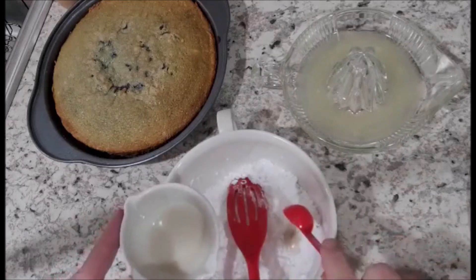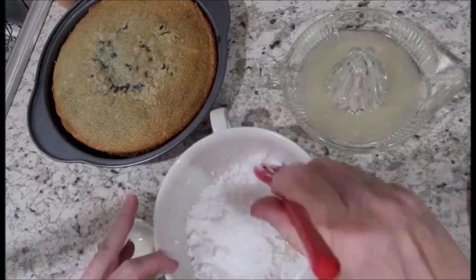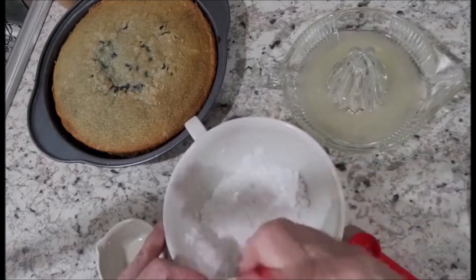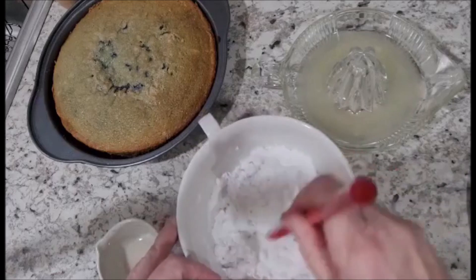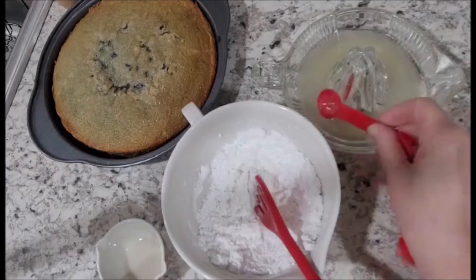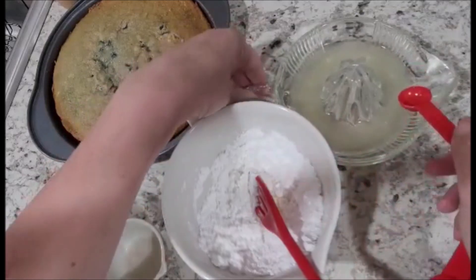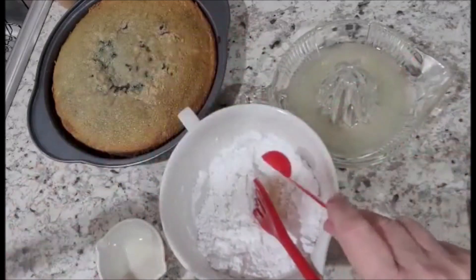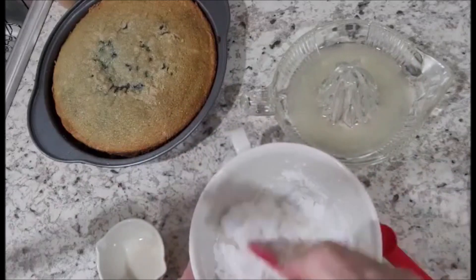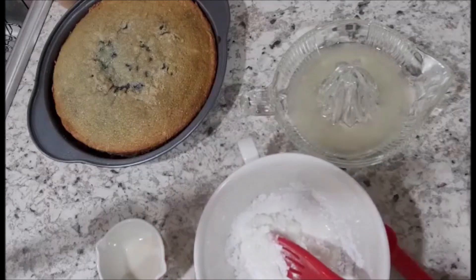So we're going to start out with two teaspoons of milk and try whisking this together to see how it works. I have a feeling I'm going to need a little bit more than what it's saying. Let's put the lemon in and see if that will help — just a little bit of lemon. The lemon juice will make it taste more like the lemon cake itself, which will be a nice addition to the flavor of the glaze. I'll be back as soon as I get this ready and then we'll glaze the cake.